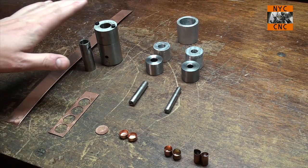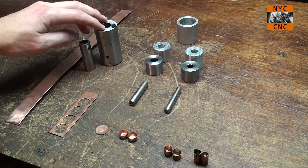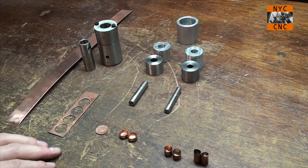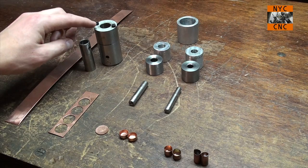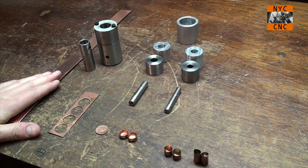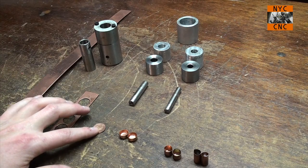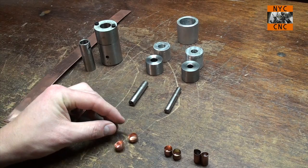If you remember from the last video in my series on making this piece, we ended up with this punch and die combo — sort of a two-stager — that would take this strip piece here, and in one stroke it would blank this coin and then also cup it.